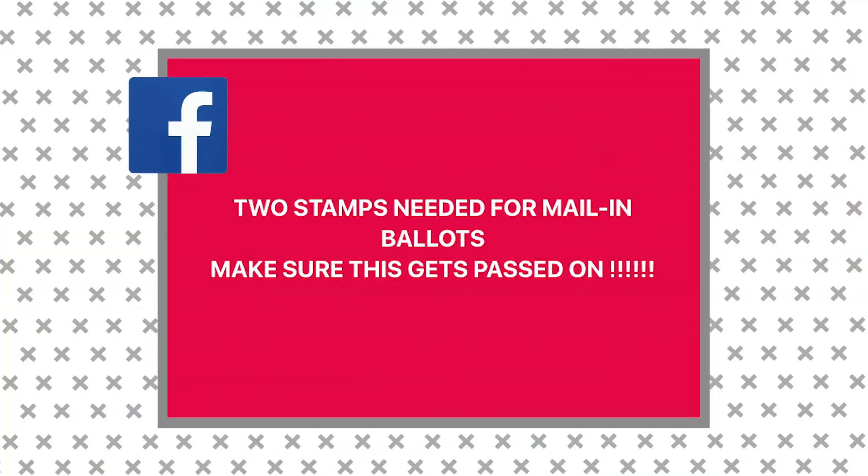Time now for the rating. The claim was you need two stamps on your mail-in ballot. Depending on the weight of your ballot, that's possible. But even if you don't have enough stamps in the drawer, the post office will still deliver your vote. We rated this half true.